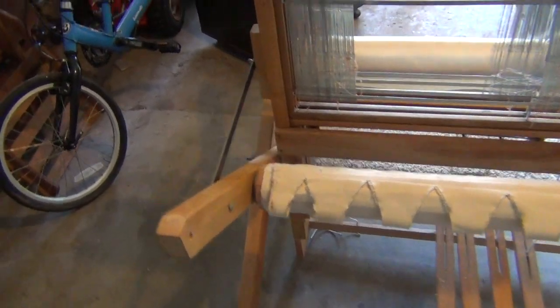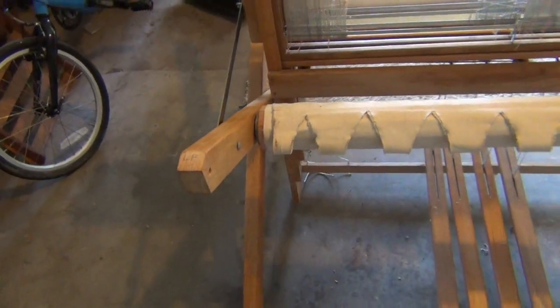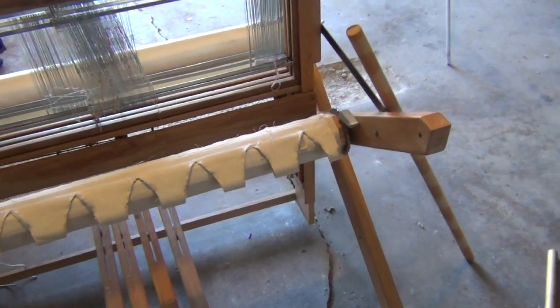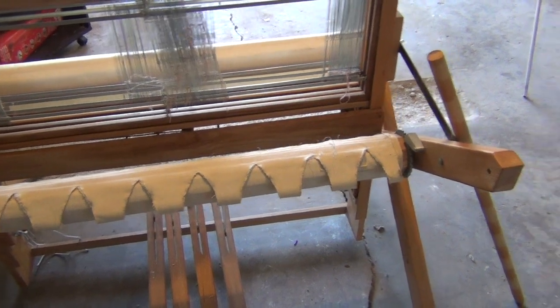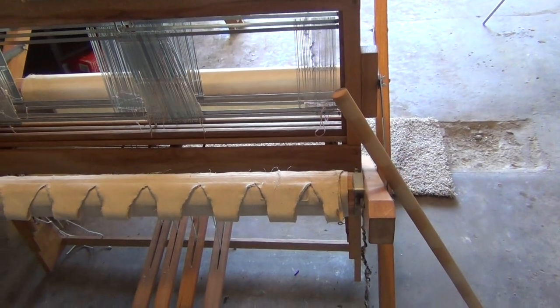You'll notice that right now there's no back beam and no breast beam on here. One of the things I did when I made this was to make them both removable so I could sit in closer when I am threading the warp. I'll show you how those look in just a second.